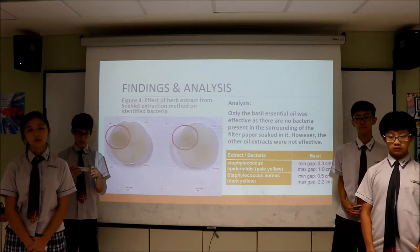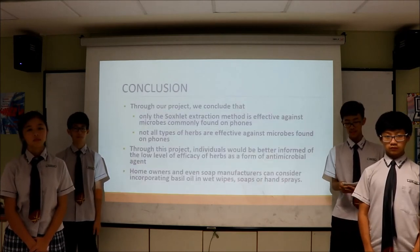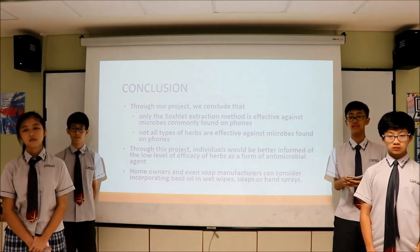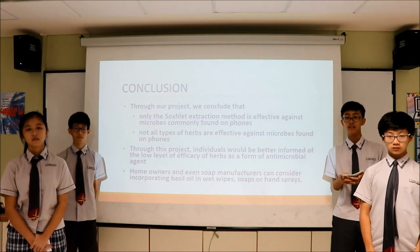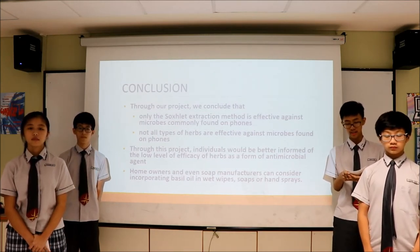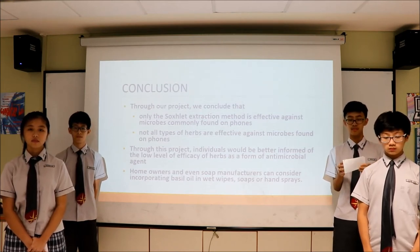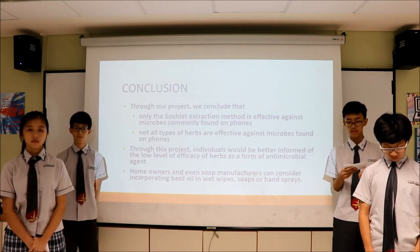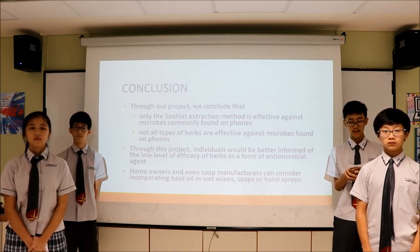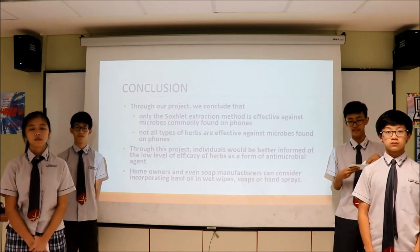I'll pass my time over to Brian, who will talk about the conclusion. Our study has revealed and proven that only the succulent extraction method is effective against microbes commonly found on phones. Furthermore, this study has also shown that not all types of herbs are effective against microbes, as only basil gave us the desired results. With this information, individuals will be better informed of the low level of efficacy of herbs as an antimicrobial agent using the other two methods, and will not waste valuable time and effort using them.